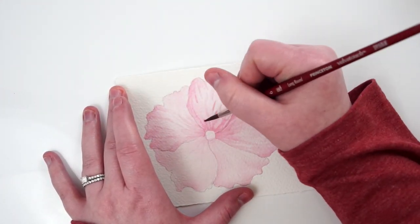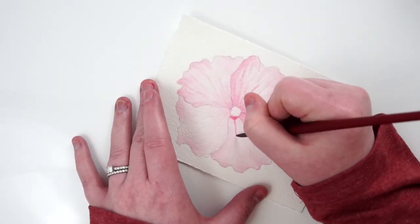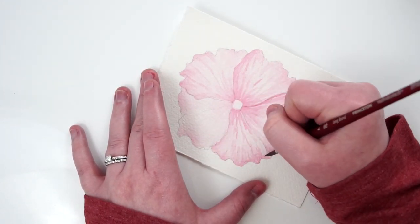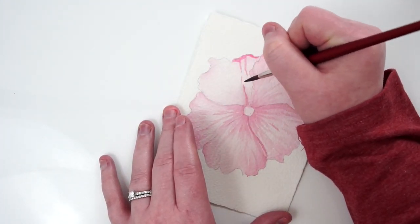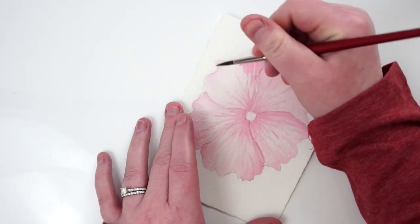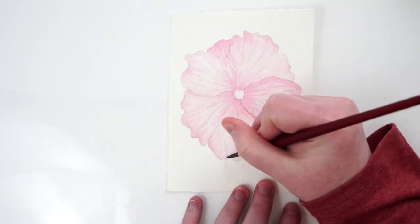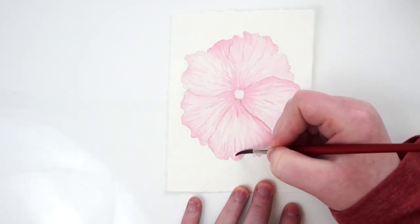You can use a smaller brush if you want, but I really like this one. It's the Princeton Velvet Touch, I believe, number six — it's synthetic so it has a really nice spring to it. I can use the very tip and then blend out to a wide brush stroke easily. With a smaller brush I wouldn't have that flexibility, and switching back and forth holds up my workflow, so this is my go-to.